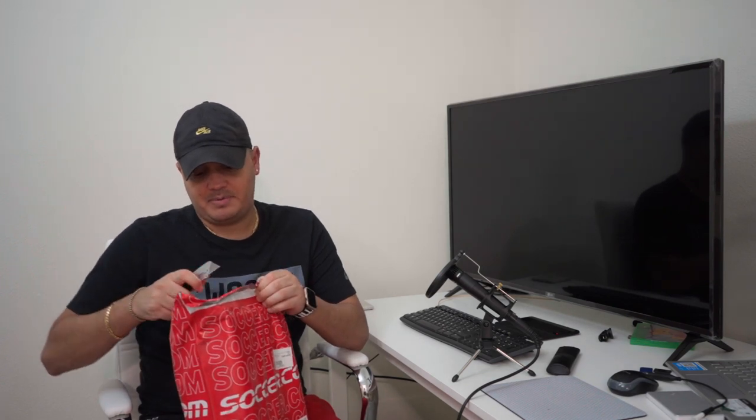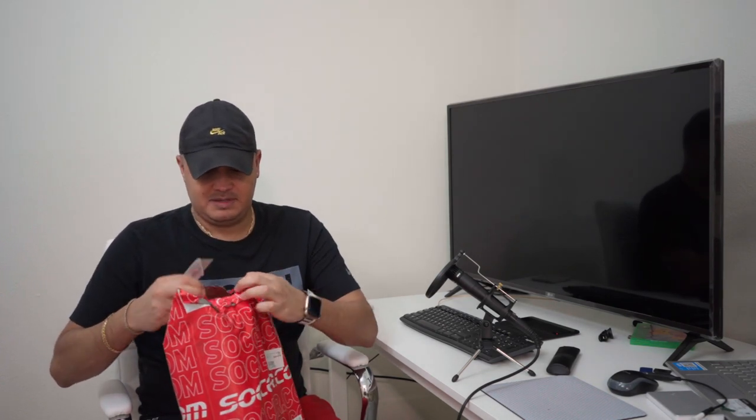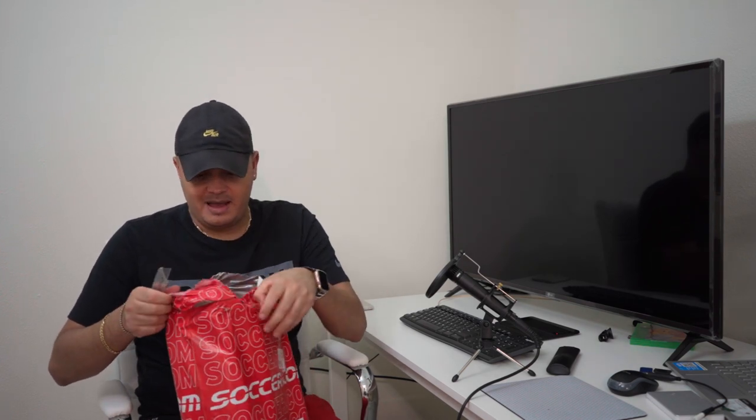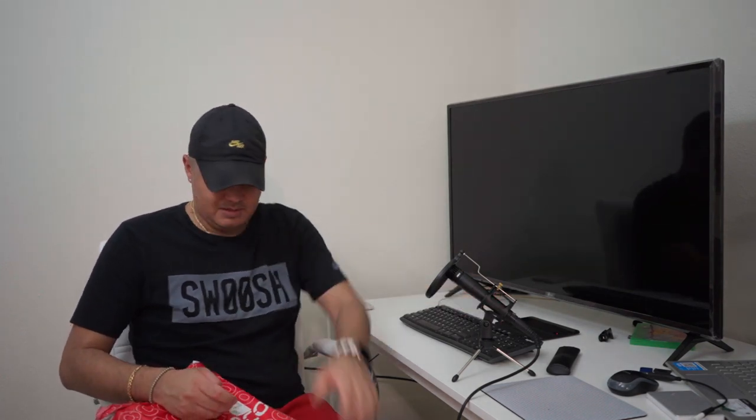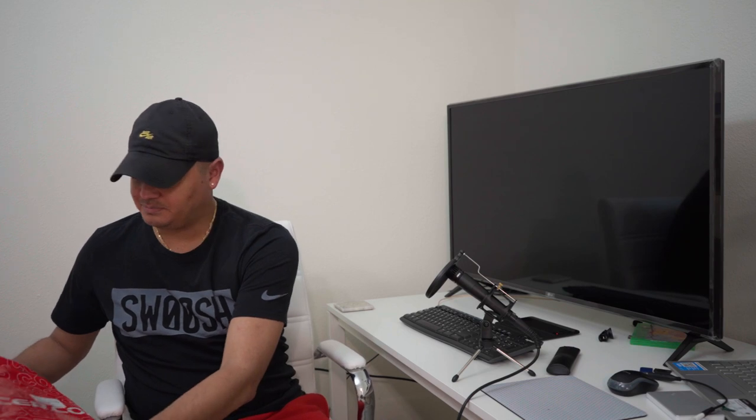Without further ado, let's open this up. It's weird that it comes in a bag — I don't know, maybe they don't consider this a high-end premiere boot, so maybe that's why they just ship it in a bag. Sorry — I'll pause on the audio; if stuff is louder I'm gonna try to move it over here so you don't hear every little sound.